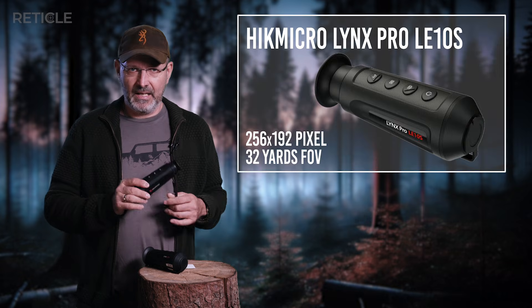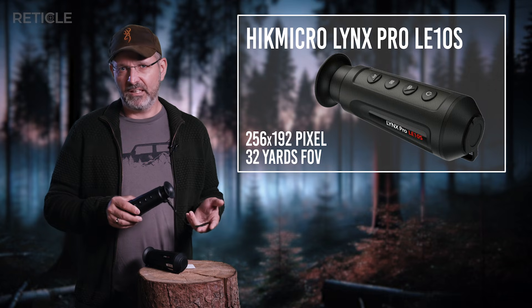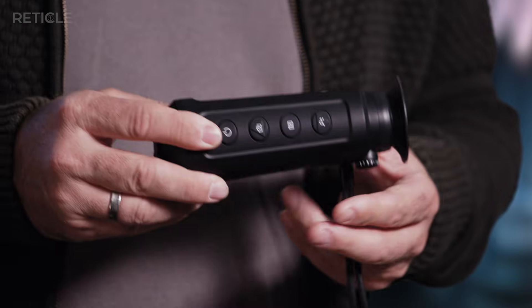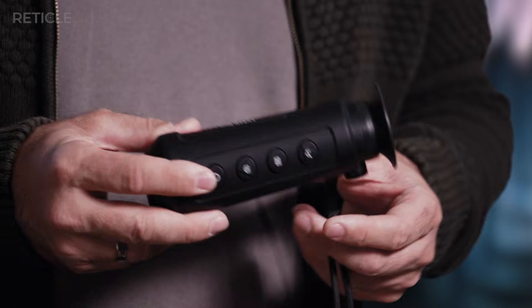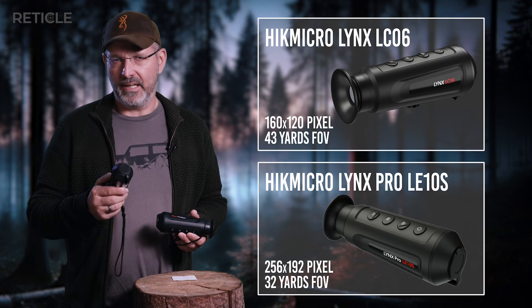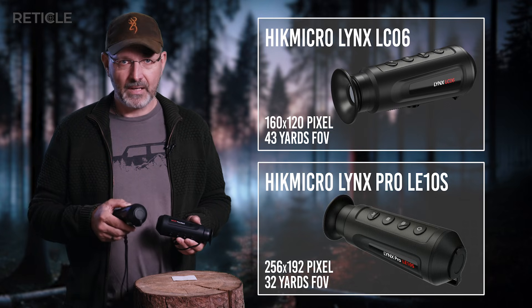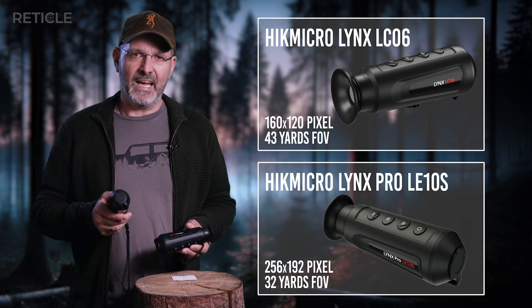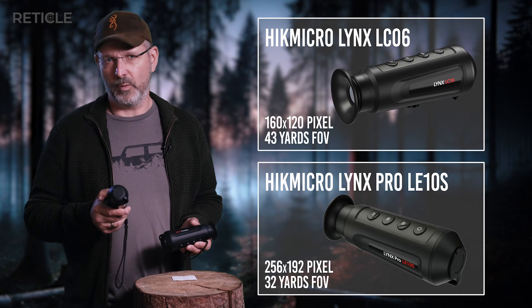Since I also recommended he get something with a decent field of view, I landed on the Hikmicro LE-10S. It's got a pretty wide view and still stays right around 400 euros here in Europe. That was reason enough for me to borrow the LE-10S — my friend had gotten it in the meantime — for some testing, and pit it directly against the absolute bottom of the barrel LC-06. Spoiler alert: the results actually surprised me and the night had a few unexpected twists.